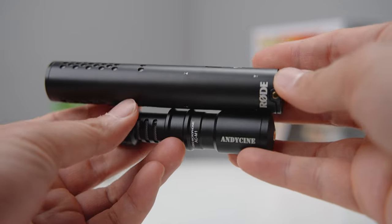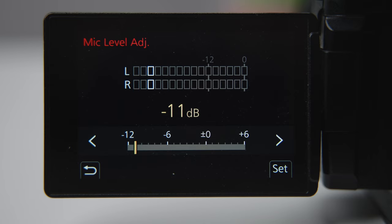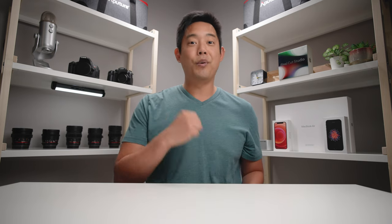If your shotgun microphone looks like this where it doesn't have an analog gain, this is the only time where you can start increasing the mic's level input on the camera. As long as you keep your voice in this negative 12 to negative 6 range, you will have a nice recording going into your camera.